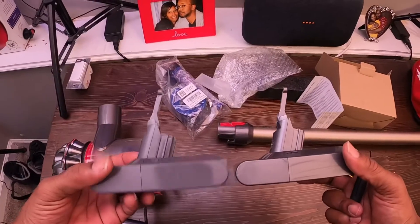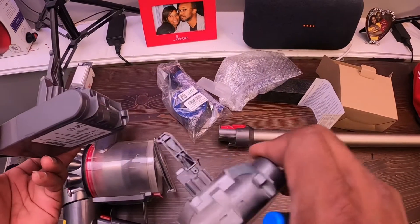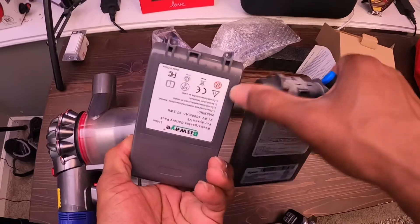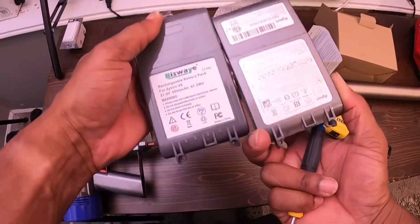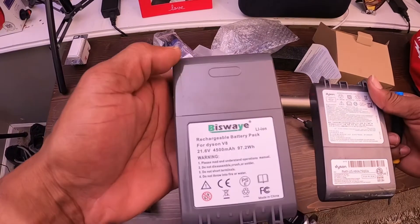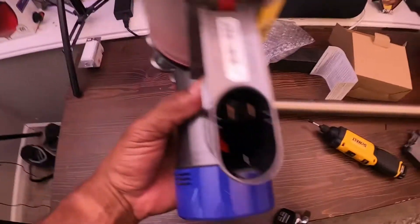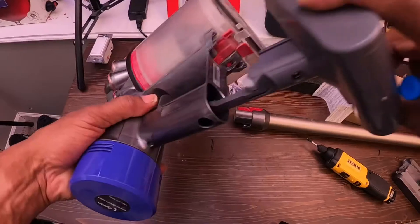Let's look at the old battery versus the new battery. They look about the same — this one is darker. This is the new one right here, and this is the old one. You can tell it's old because it's got dirt on it. They look like they match up perfectly. The original battery was made by Dyson, whereas this one was made by Bizway.